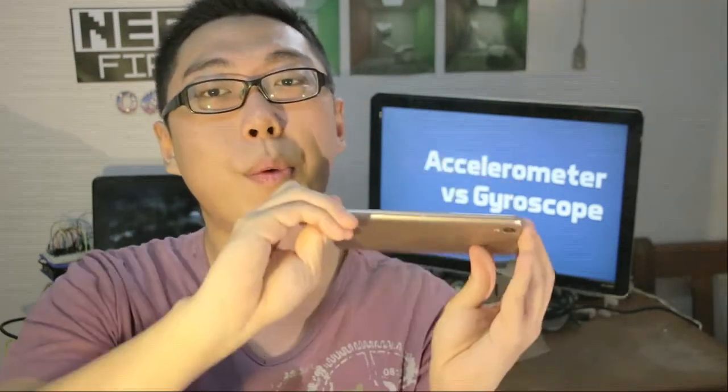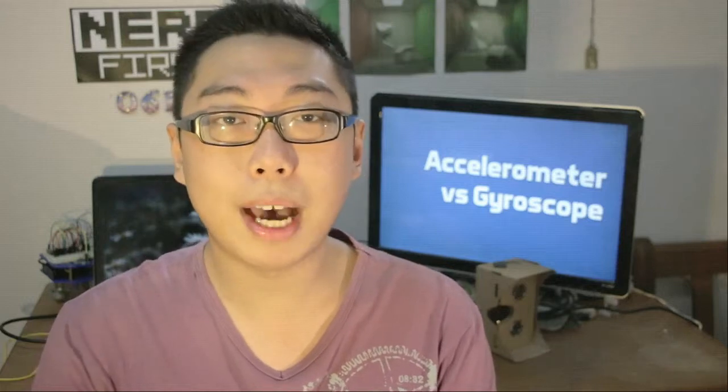I'm sure you already know that your phone is packed with a whole load of different sensors, and as it turns out, just the act of figuring out which direction it's facing and how it's falling about uses more than one sensor. For this purpose, most phones come with two sensors: an accelerometer as well as a gyroscope — and that is of course the two things in our title.